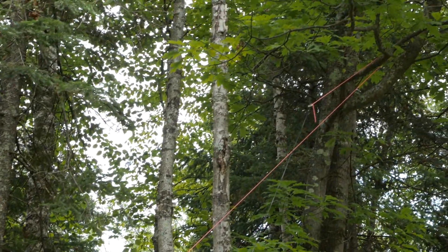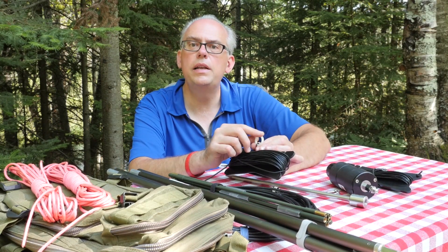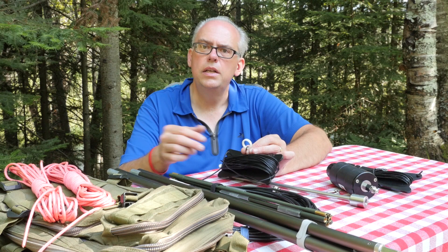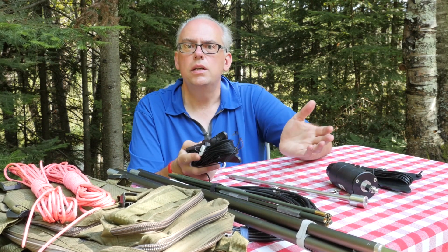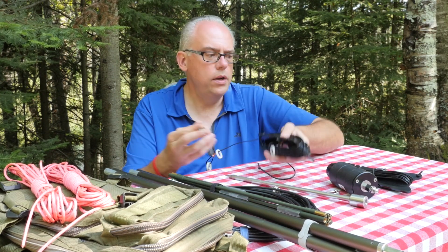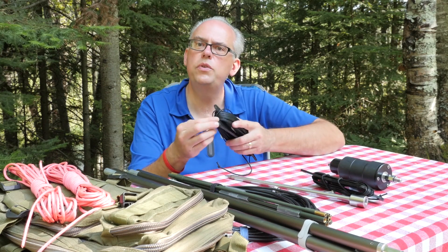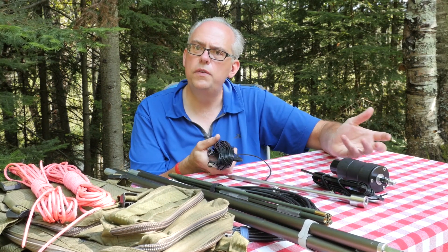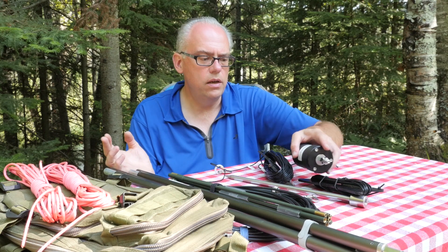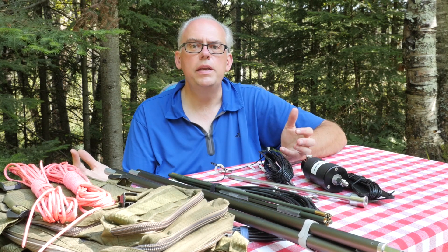If you want to use this whole antenna as a sloper, you can deploy the entire antenna. There's another insulating ring on the other end — attach a line to it, get it up about 30 feet, and it becomes a sloper from the base. You can also use it as a dipole antenna. You could attach the counterpoise on one end, or actually attach another 73-foot wire for an off-center fed dipole or a full dipole-style antenna, depending on the distance or propagation you're looking for.